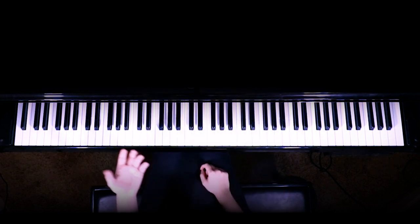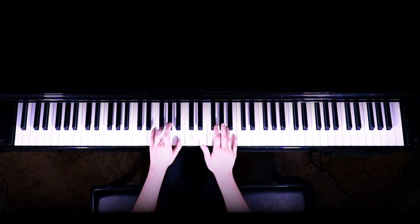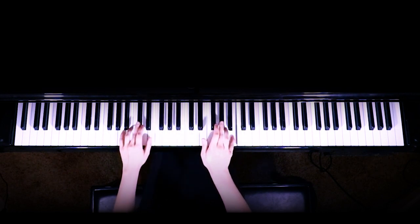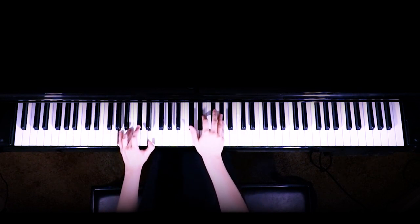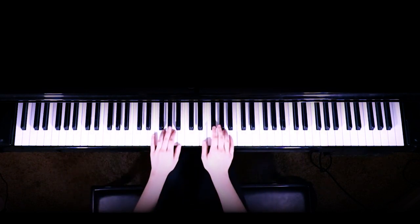With our left hand the chords are going to be as follows: so we're going to start with the E. So it was just four E chords in a row. As soon as you go down to the C sharp with your right hand you're going to play the A chord with your left hand. And that whole section is repeated again.